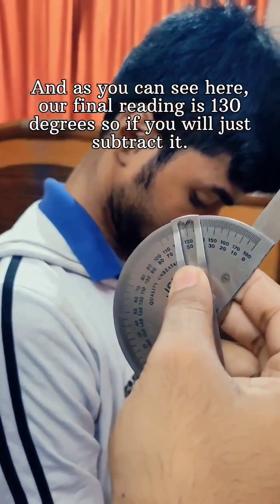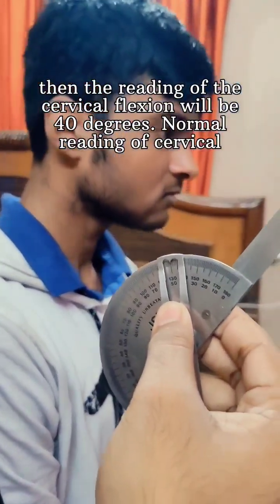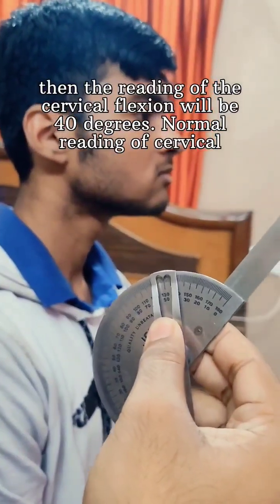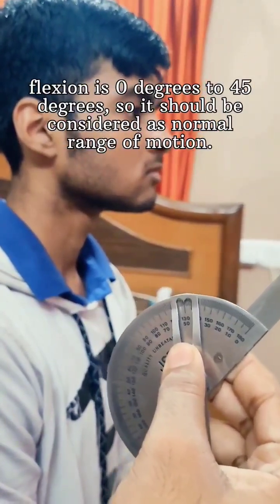If you subtract it, the reading of the cervical flexion will be 40 degrees. The normal reading of cervical flexion is 0 degrees to 45 degrees, so this should be considered as normal.